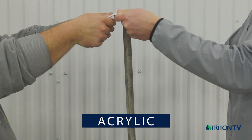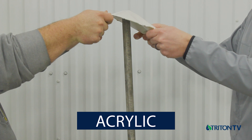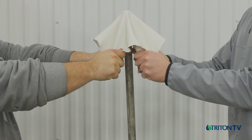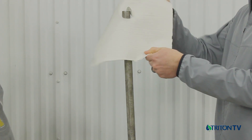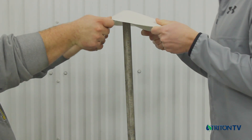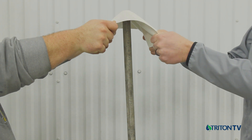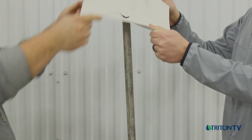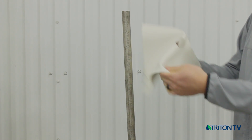Next, acrylic. This first sample is about 40 mils or one millimeter in thickness, cured for two weeks. There is minimal stretch and the force required to cause a puncture was minimal. A thicker sample at 60 mils or 1.5 millimeters showed only minimal increased puncture resistance despite the added thickness.